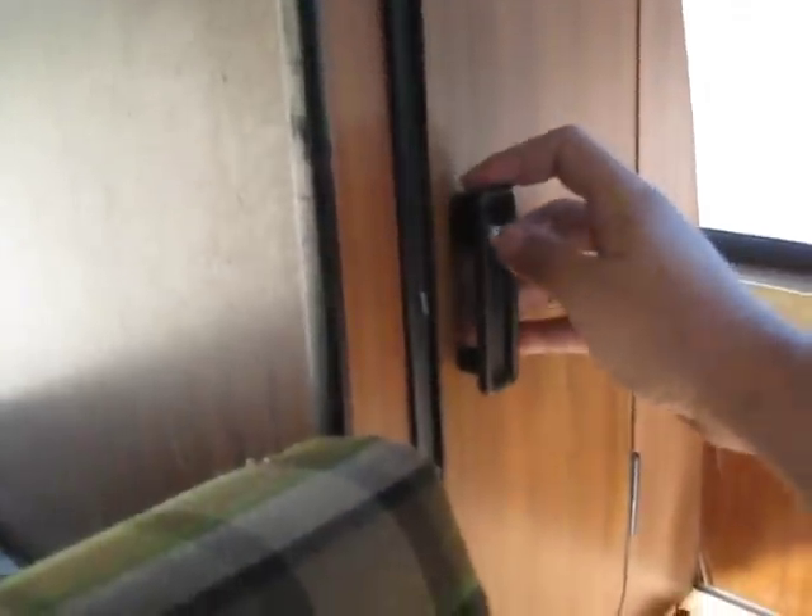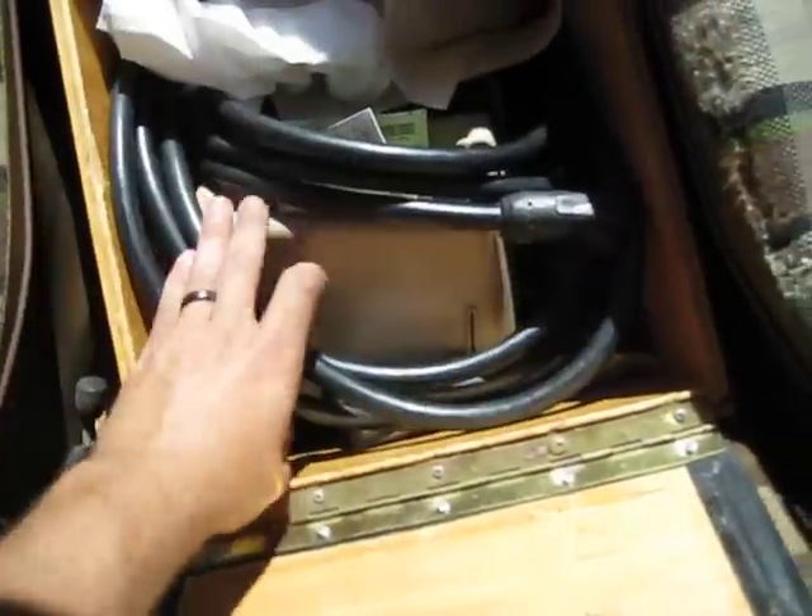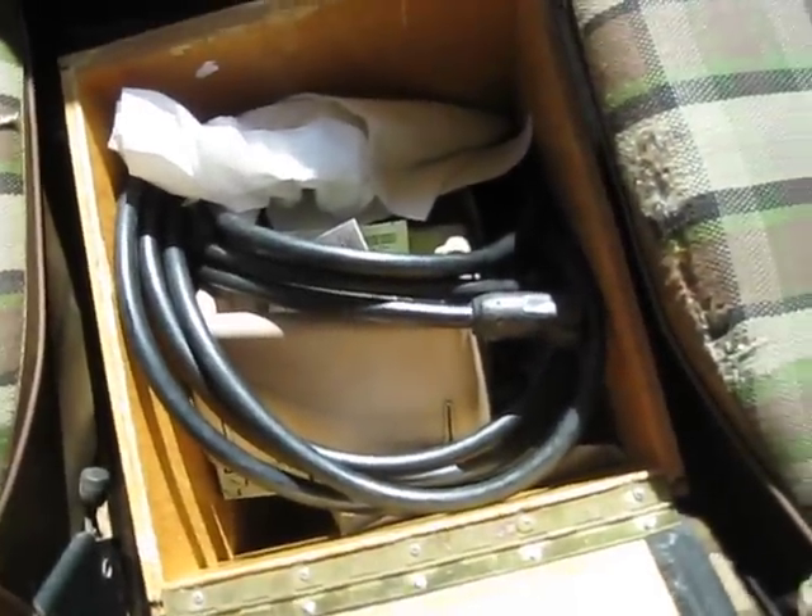And then a little closet area, and up here I've got more cabinet space. Right here I basically have a junk box with electric cables and different things like that.